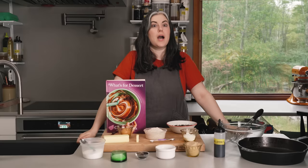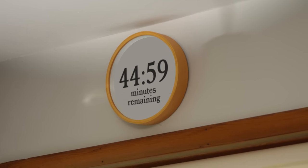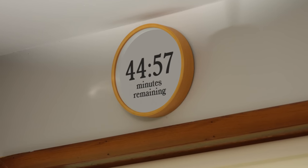What time is it now? Oh God. You're going to hold me to that? 2:38. Alright, 45 minutes. No, don't start the clock yet.